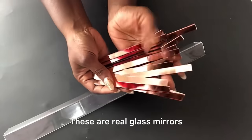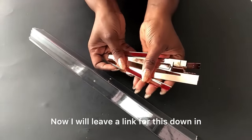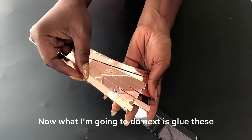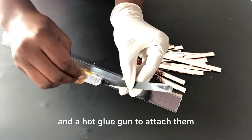These are real glass mirrors that I got online and they have some sort of rose gold color. I will leave a link for this down in the description box below if you're interested. What I'm going to do next is glue these mirrors around the corner guards, using a strong adhesive and a hot glue gun to attach them.